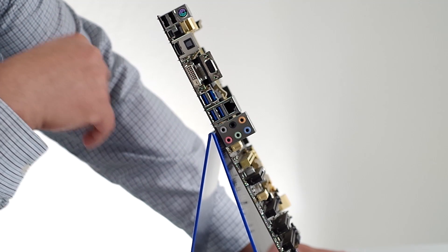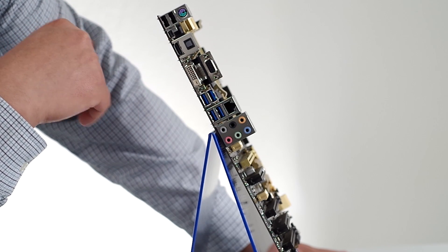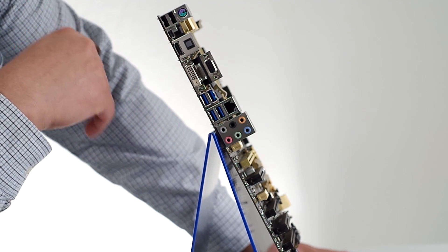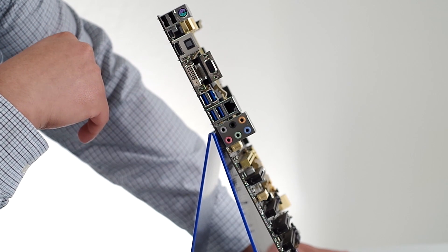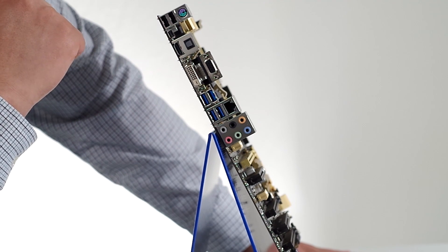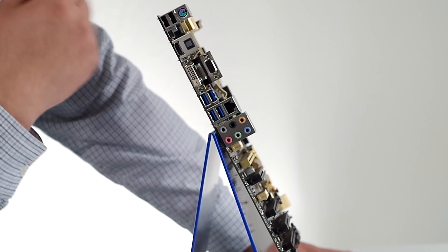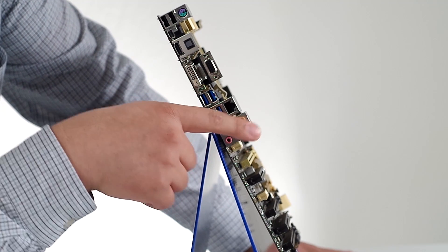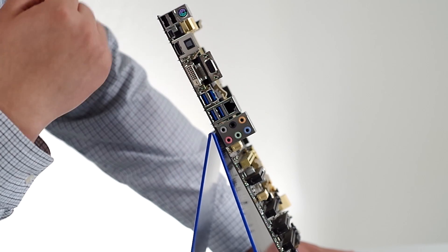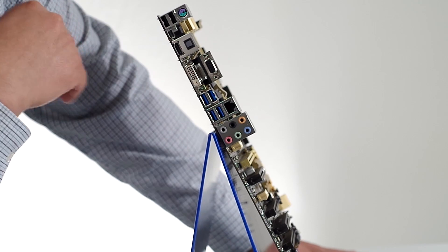We have a gigabit Ethernet port based on the Realtek 8111GR — the latest generation Realtek controller with very good performance, throughput, and CPU utilization. We package that with our Network iControl software, which allows you to tweak, tune, and prioritize network-centric applications whether it's a game, your web browser, downloading applications, or anything along those lines. Then rounding it out we've got all our analog audio connectivity for multi-channel audio, microphone, headphones, stereo — whatever it might be. That wraps us up in terms of the backplane and IO.